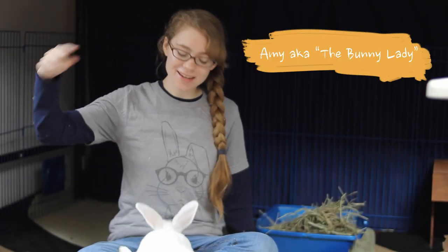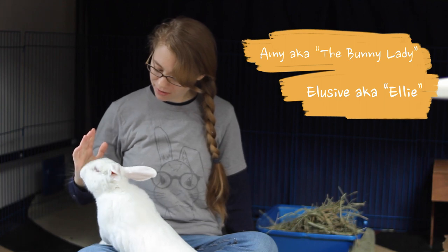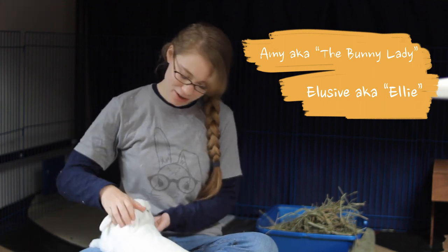Hello! I'm Amy the bunny lady and this is my partner, Elusive — Ellie for short. High five! Good job! And today we're going to go over some techniques to protect your baseboards from your rabbit's teeth.